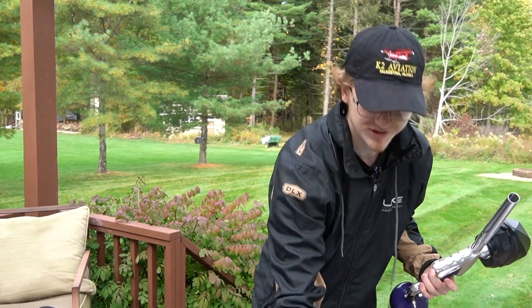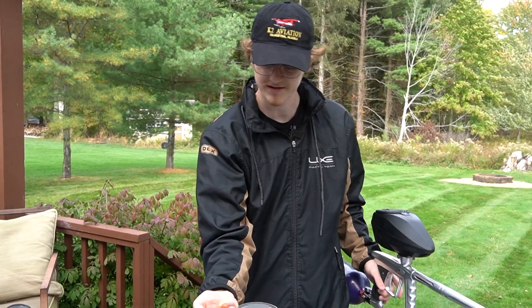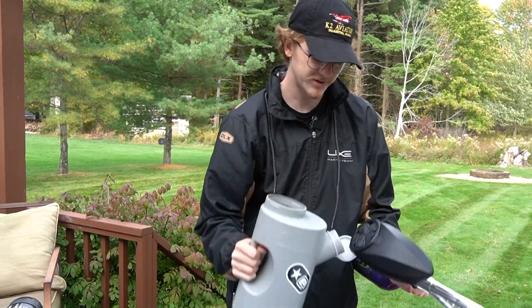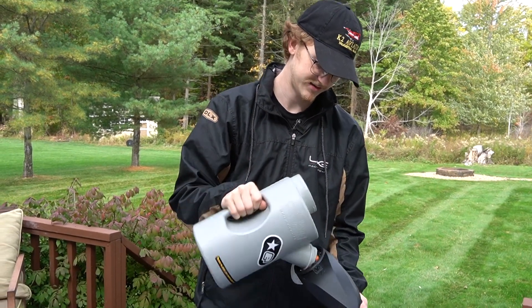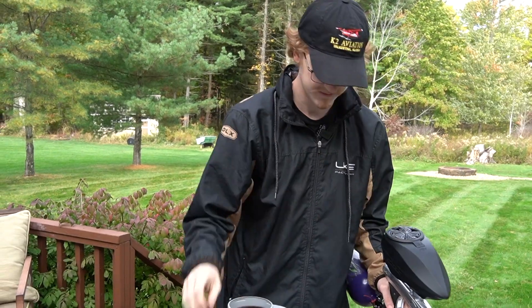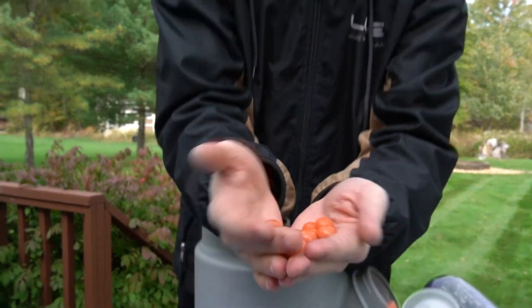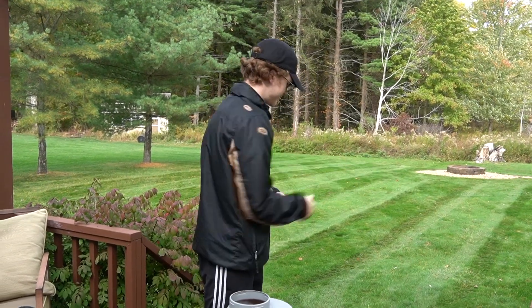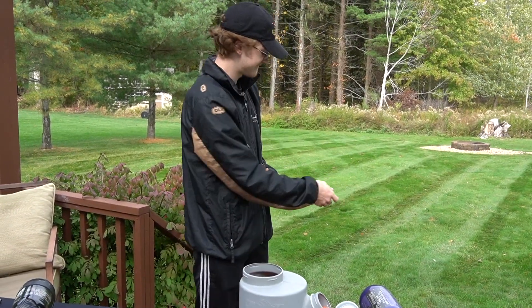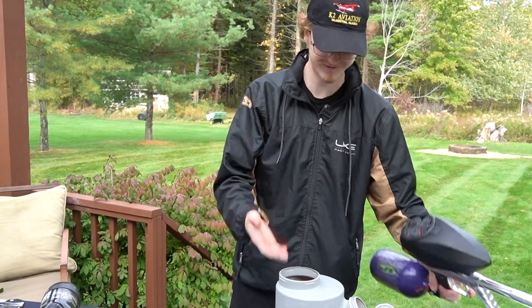We've got some ProShar — which paint is this? This is the Xact Paint. We're going to put a couple of test balls through here and Chrono it for you. So this is ProShar's beginner paint. Not too oily, I think it's pretty brittle. All three of those broke, so it's pretty brittle, especially for starter paint.